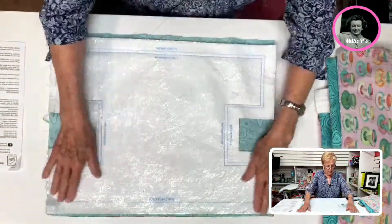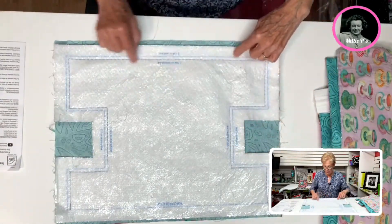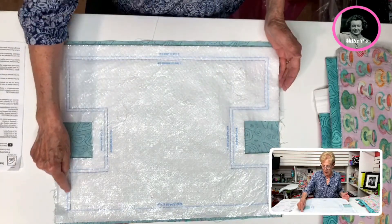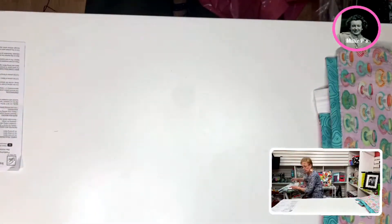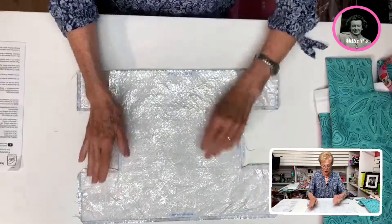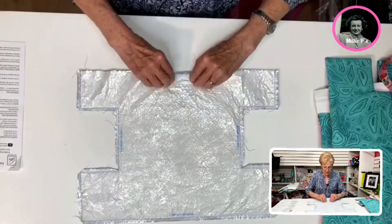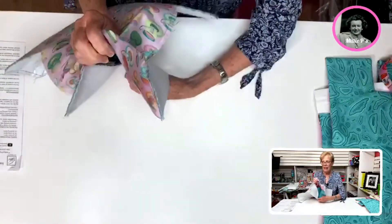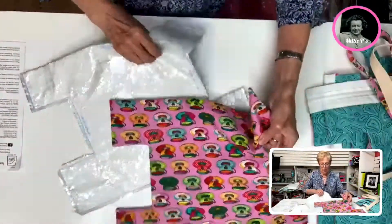This is what I've done. Here is the zipper edge — you can see how I've stitched it down all the way around, and then you would cut on the solid line that goes around. That is your cutting line. So once you have that done, it's going to look like this. Now I clip my corners a little bit, clip all of them, and then you're going to turn this piece so it's right sides out.